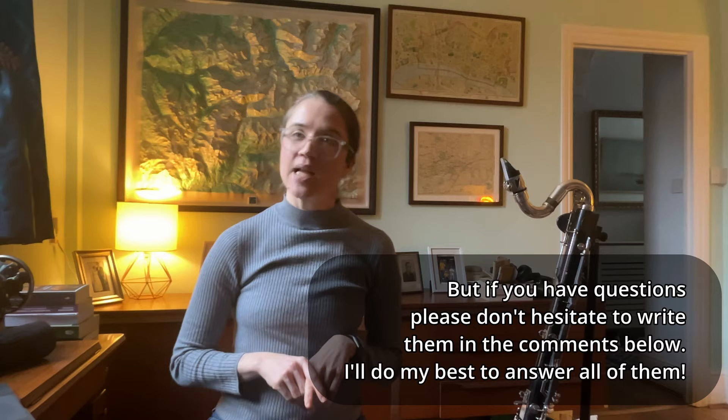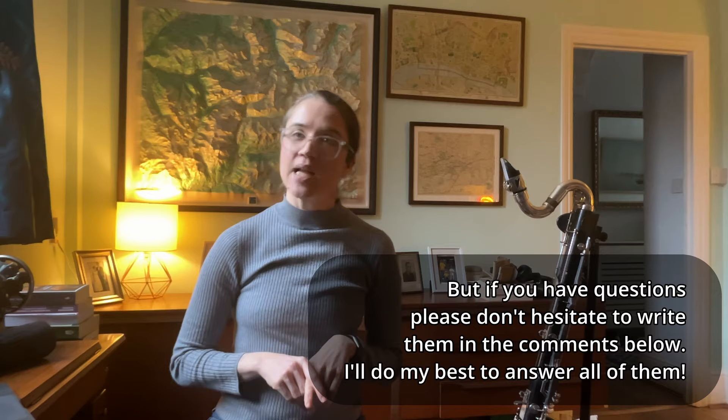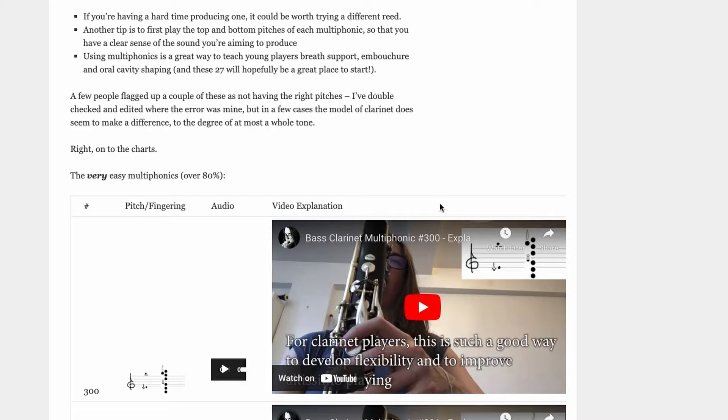If you play the bass clarinet, grab your instrument and let's try these multiphonics out. But before you do that, please be sure to like this video and subscribe to the channel, and let me know how you get on with these multiphonics in the comments. How many of them worked well for you, and would you like to see more videos about multiphonics? If you'd like to see a chart of all of these multiphonics, I'm also going to post a link below.